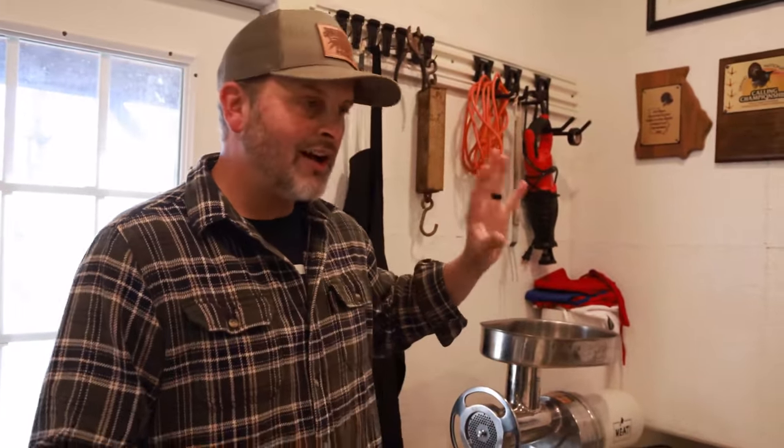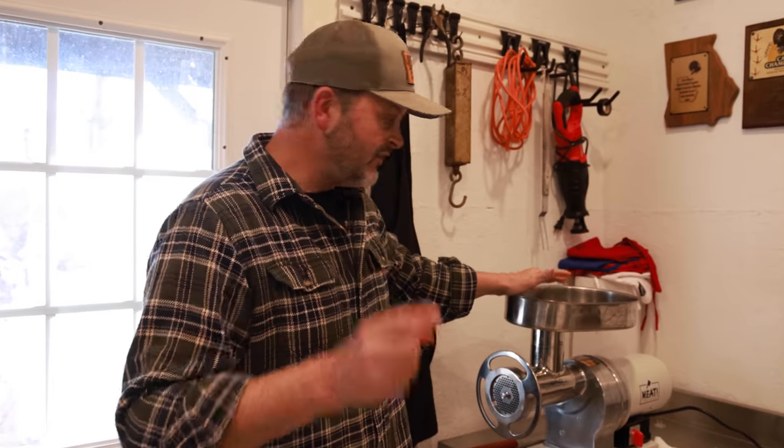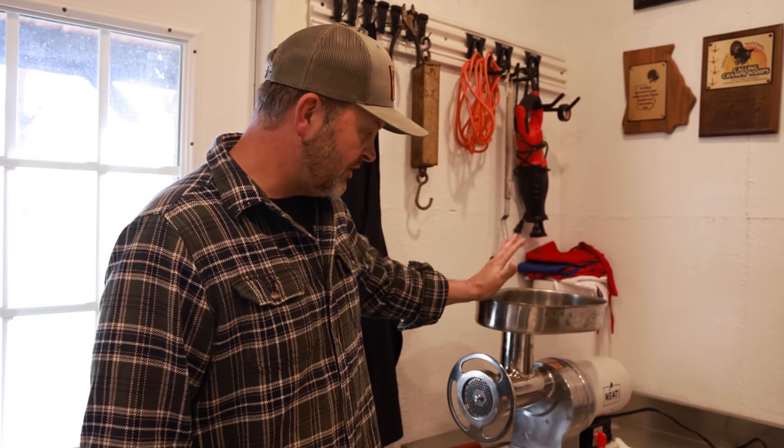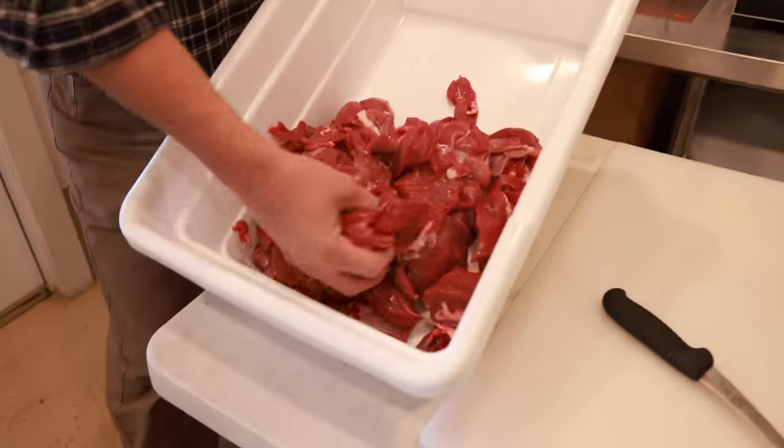Here's the grinder we're using - Meet Your Maker. If you go to meetyourmaker.com it'll give you a list of prices and different kinds of equipment. I love this grinder. My buddy Stevie here, who's cut meat all across the country, has been really tickled with it. What I like about handling your own meat is that you're the one touching it.